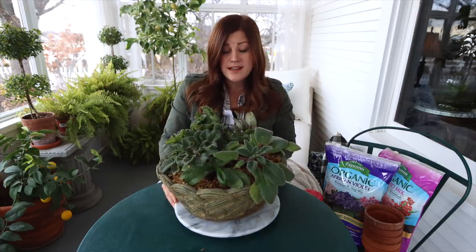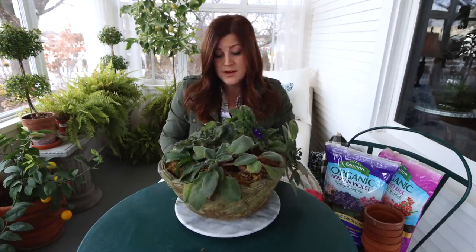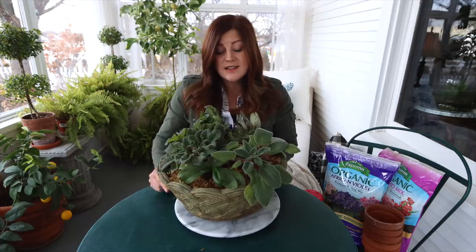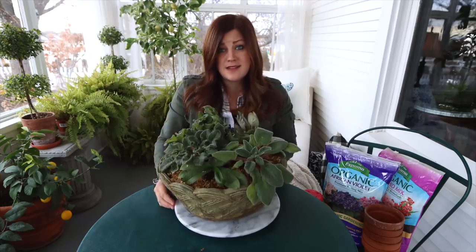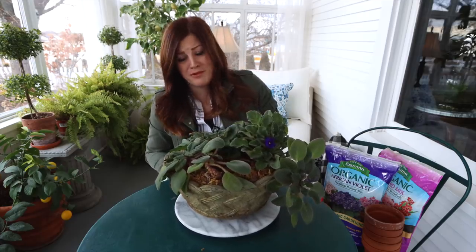But here it sits over three years later and it's totally struggling. But it kind of shows you the resilience of plants right here. This orchid in the wrong soil and the wrong environment — it's still looking sad, but it's still alive and still kicking, which makes me feel really bad.